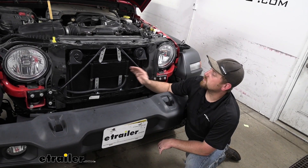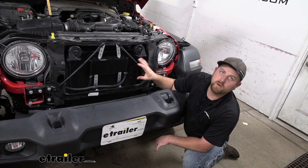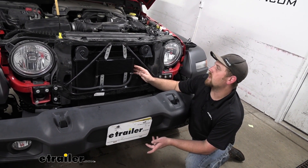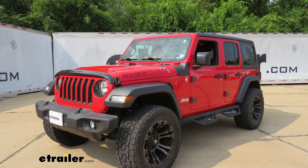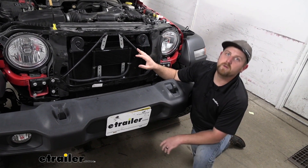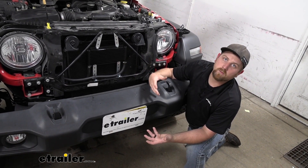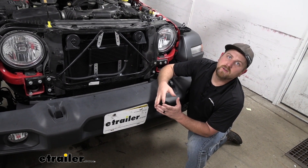This is what the transmission cooler is going to look like installed on our Jeep. We have the grille removed so you can actually see what we're talking about here. Obviously that grille is going to be able to get put back in place and return everything to that stock appearance. More or less, the transmission cooler is going to work in conjunction with your factory transmission cooler, and that's just going to help bring those transmission fluid temperatures down. The cooler the fluid, the better it is for your transmission.